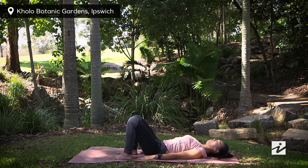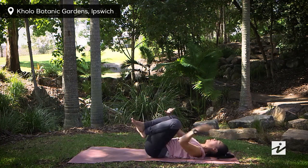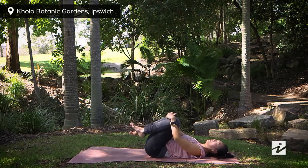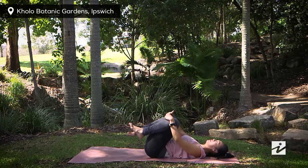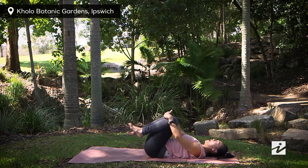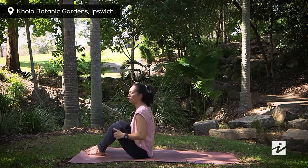Back to your neutral spine. Grab your knees towards your chest and maybe gently rock side to side. When you're ready, slowly roll yourself up to a seated position.